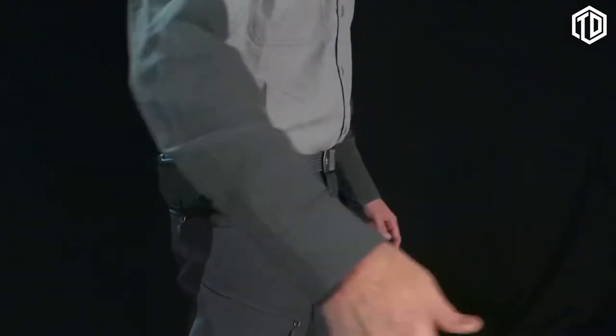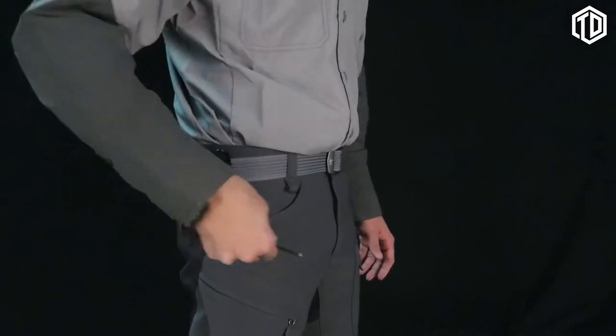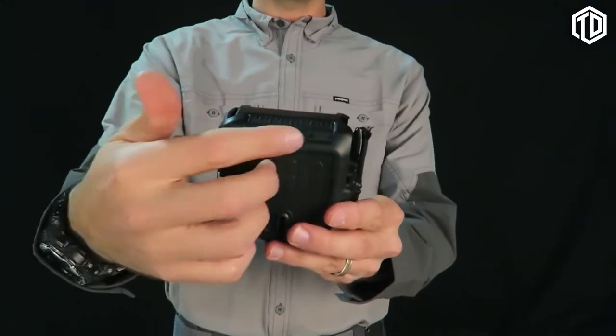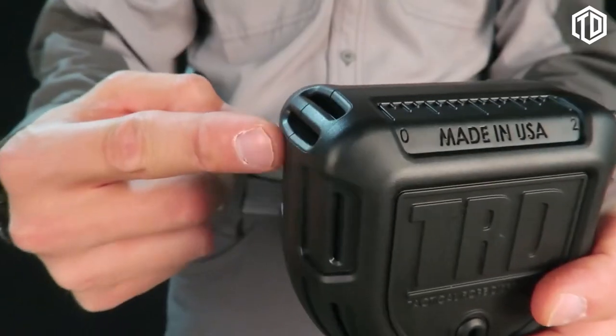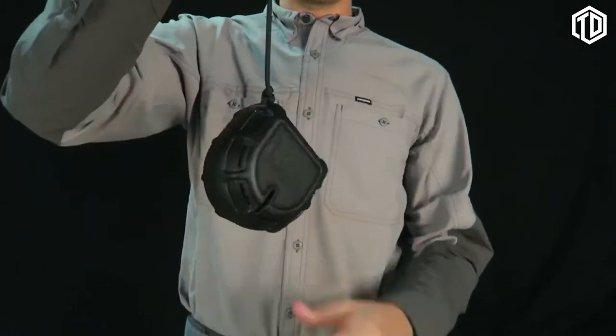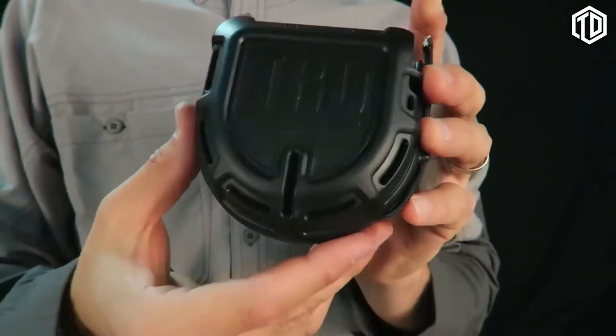If something needs to be secured but you have only one free hand, TRD has your back. Easily pull and cut cord with a one-hand operation. Also features a 2-inch standard and metric ruler on top. You can add a tether to the top rail to hang or fasten it by other means. There's a viewport on the front of the TRD to allow you to gauge how much cord you have left inside.